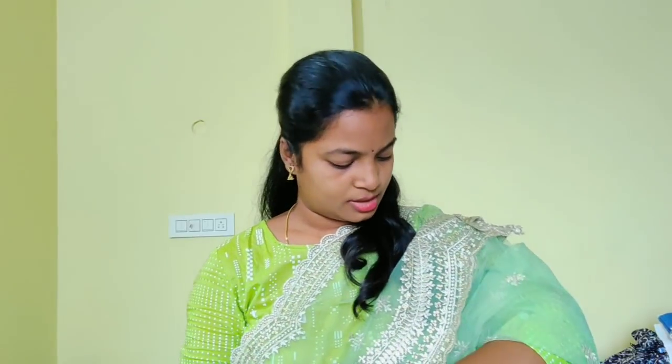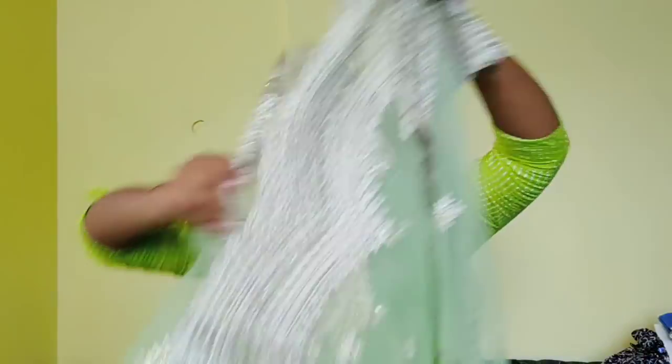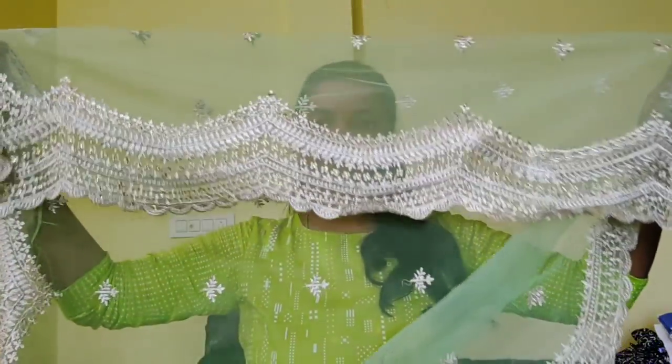If you have a little bit of a pallu, I will take a little bit of a pallu — a cut-work type of pallu. This is the pallu.